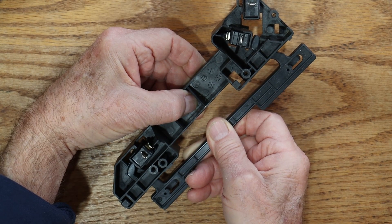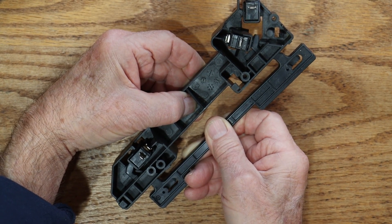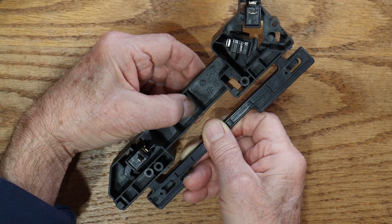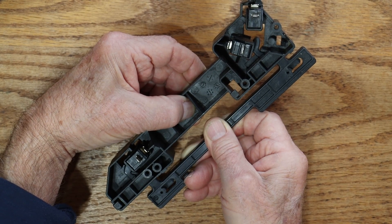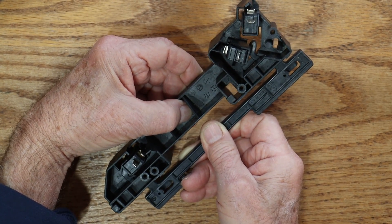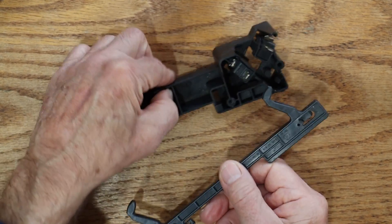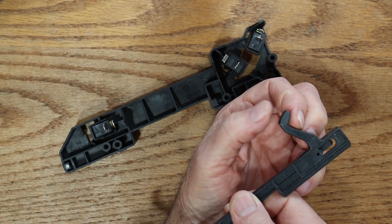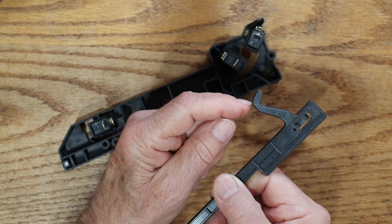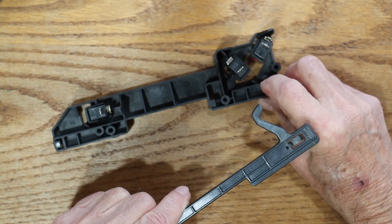The door latch comes in at this one at the top, and it opens that switch before the one at the bottom can contact the other switch and close it. But in order for that to happen...